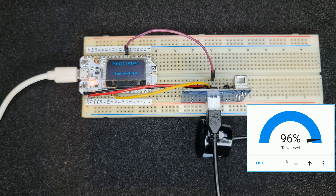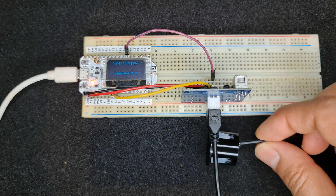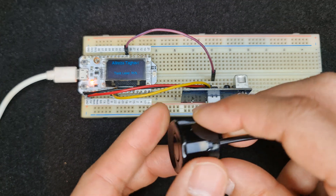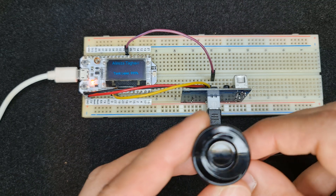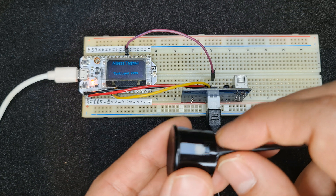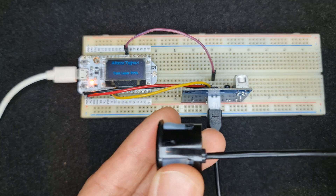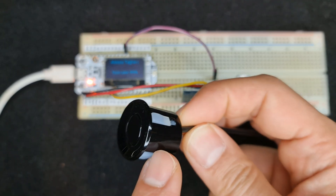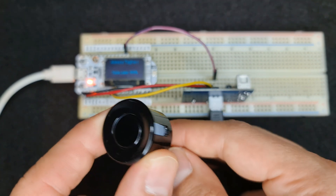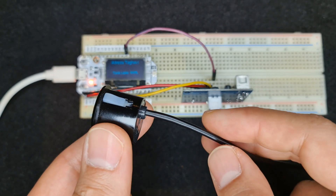As you can see, we have the remaining water level of the tank both in Home Assistant and on the display of the development board. To use this sensor, install the sensor part at the top level of the tank. Pay attention and don't forget the 30 cm distance between the sensor and the maximum level of the tank or liquid. Also, the sensor must be installed on the tank in a vertical position.